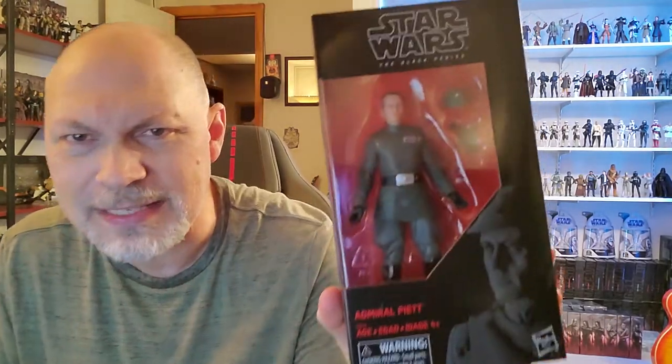This is a figure I've been wanting. I've been wanting to kind of build up my Imperial officers on the shelf, so I snagged Admiral Piette on a Cyber Monday deal — $17. Couldn't pass it up.